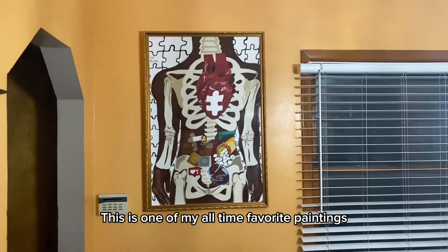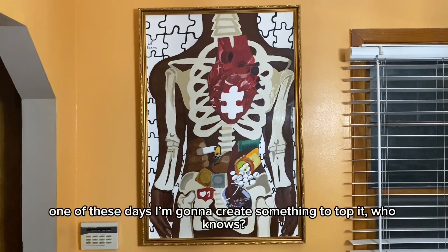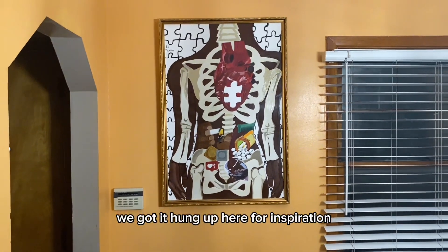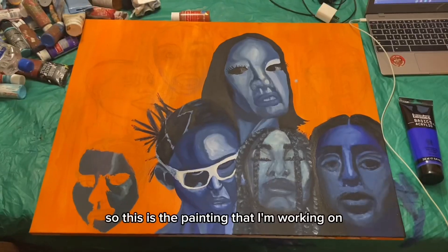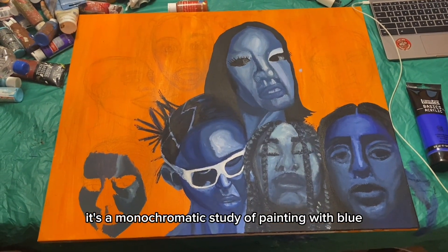Some of my all-time favorite paintings — I think it's one of my best. One of these days I might create some prints, who knows. We got it hung up here for inspiration, right across from where I'm working.